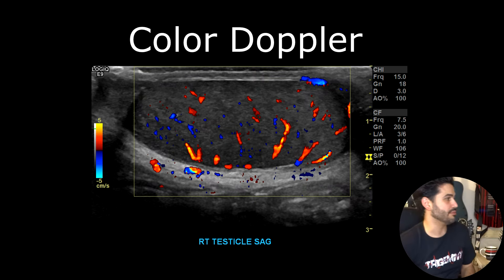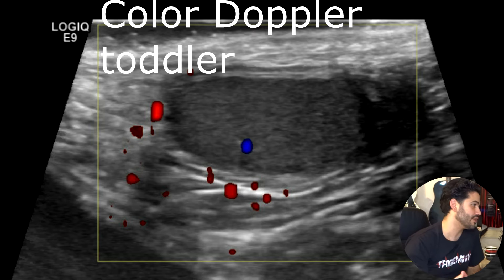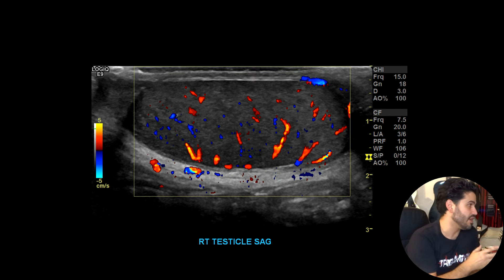Once you're done with those images, you want to take a color doppler image — here in sagittal, placing your color doppler box over the entire testicle. You should see good flow. The older the patient is, the better you'll be able to detect flow. In pediatrics, the younger the patient is, the less flow you're going to get. Sometimes it's really hard, especially if it's an infant who's crying and screaming. For those younger pediatric patients, you want to reduce the scale and bring your wall filter up to reduce artifacts. But if there's testicular torsion you're going to see it.